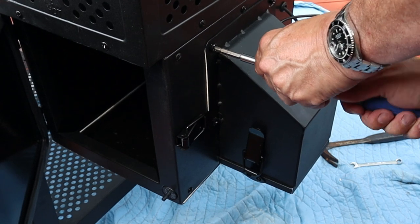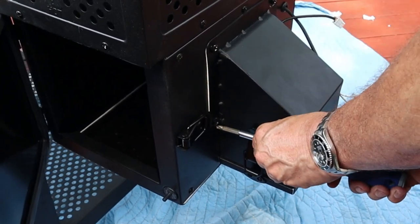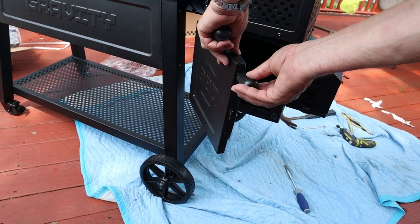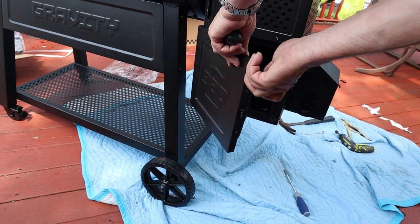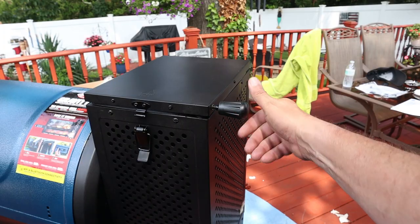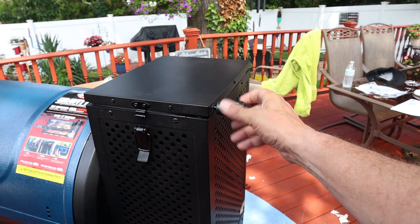So far, this is a breeze, man — it is a breeze. And of course, screw in your little handles there.